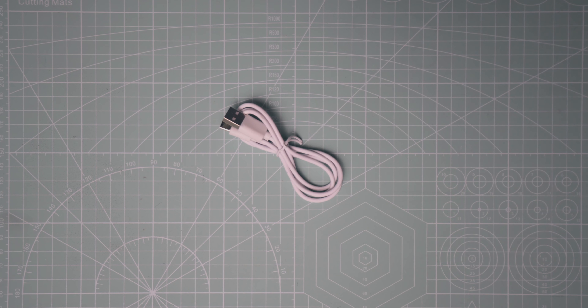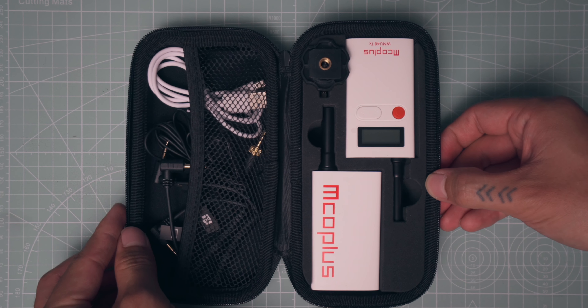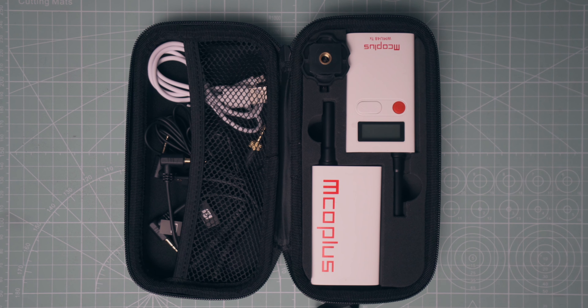I accidentally pressed the mute button again right there. They charge via USB-C, and there's also a USB-C cable in the box along with a nice carrying case. Physically, I like how light these are. If it was clipped onto my pants, it's not going to put weight on them or cause them to sag — some bigger mic systems can actually put enough weight on your pants to make them drop a little.